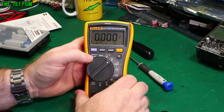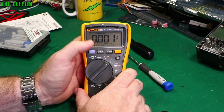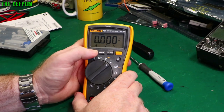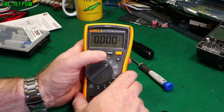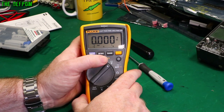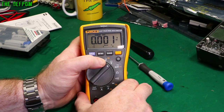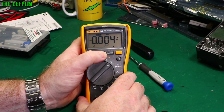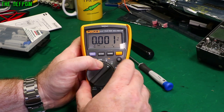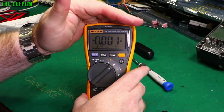The buttons include min, max, and average — you can capture measurements and hold them. There's also a hold function. One thing to note: when you do min/max, it only operates within the currently selected manual range, not in auto-ranging mode — so you need to set the range manually first. The backlight works fine; if you're in a dim lighting situation it will serve you well.